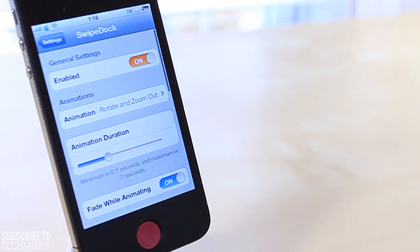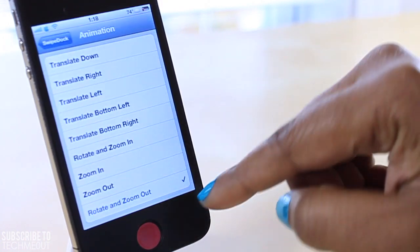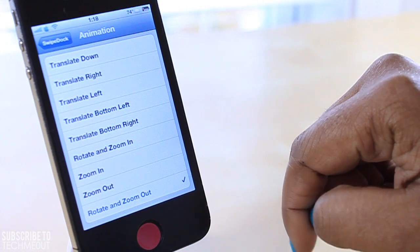You have the option to turn the tweak on or off as well as change the animation. Right now mine is set on rotate and zoom out, but as you can see you do have a few other options.